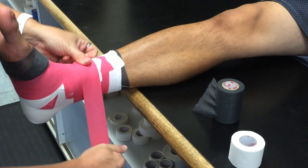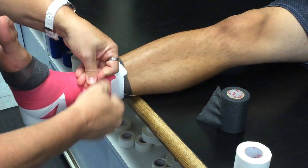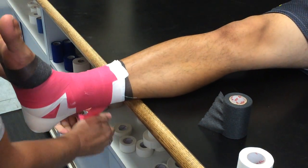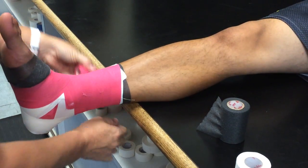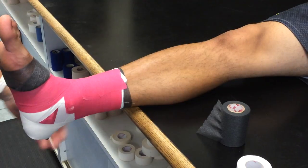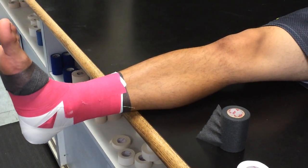And then I finish it up. Make it look pretty, because it does matter what it looks like — it makes the athletes feel better if it looks clean and neat with no wrinkles. And there's your ankle tape job.